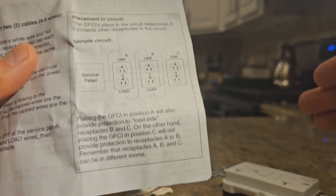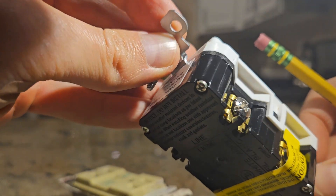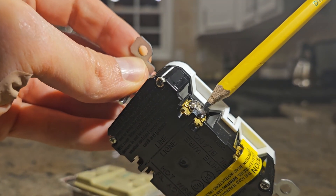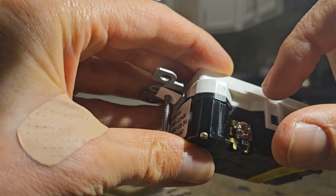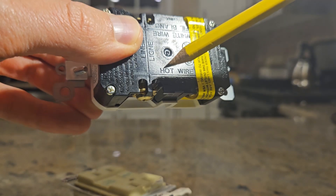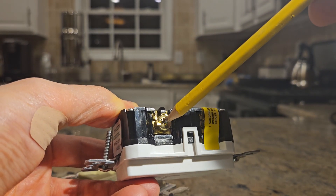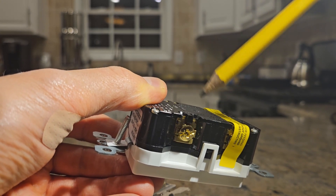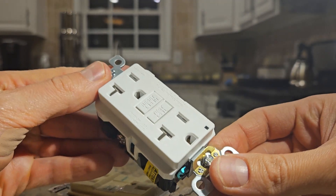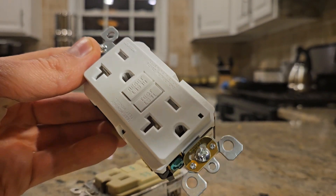For connecting wires: you can unscrew the terminal screw and curl the wire around it, or you can insert the bare wire into the back-stab opening and tighten the screw — just make sure you're tightening on the bare wire, not the sheathing. I'll cover the full replacement process in another video. It's nearly 2 AM right now and I really need to get to bed, or else my brain will short circuit.